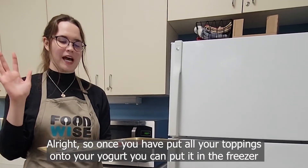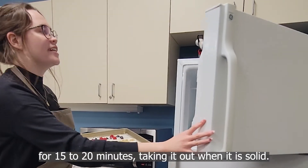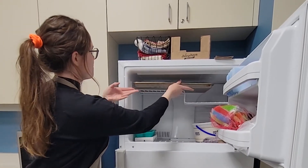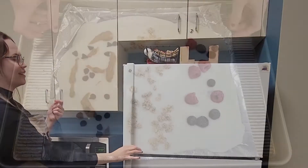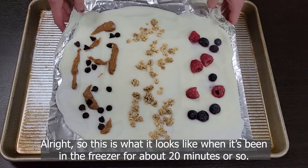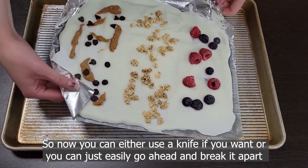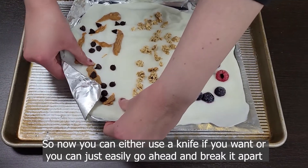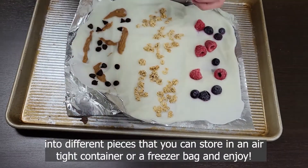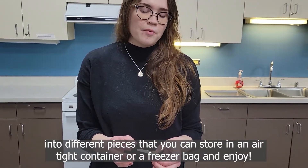Once you have put all your toppings onto your yogurt, you can put it in the freezer for 15 to 20 minutes, taking it out when it is solid. This is what it looks like when it's been in the freezer for about 20 minutes. You can either use a knife, or you can just easily break it apart into different pieces that you can store in an airtight container or a freezer bag. And enjoy!